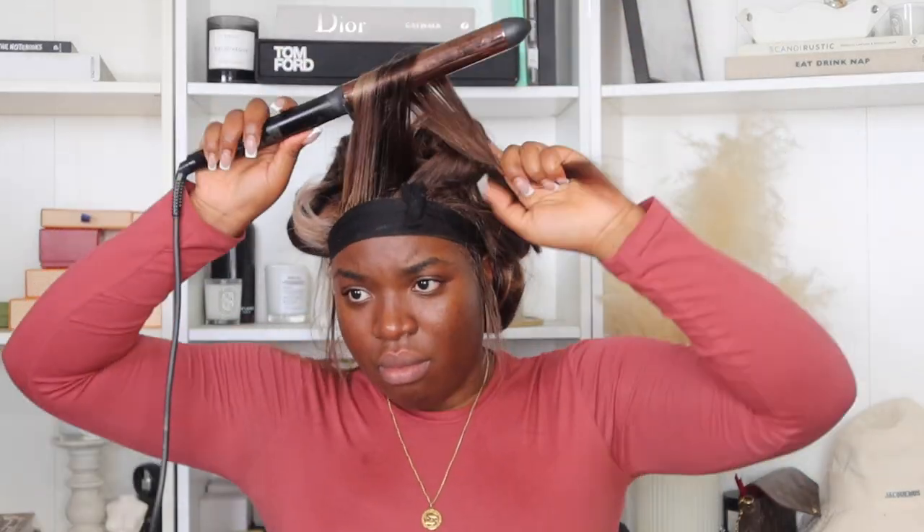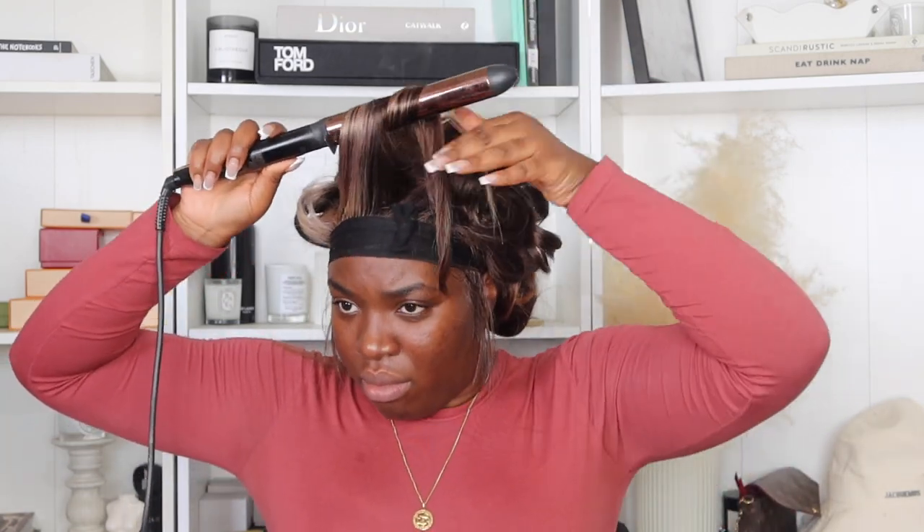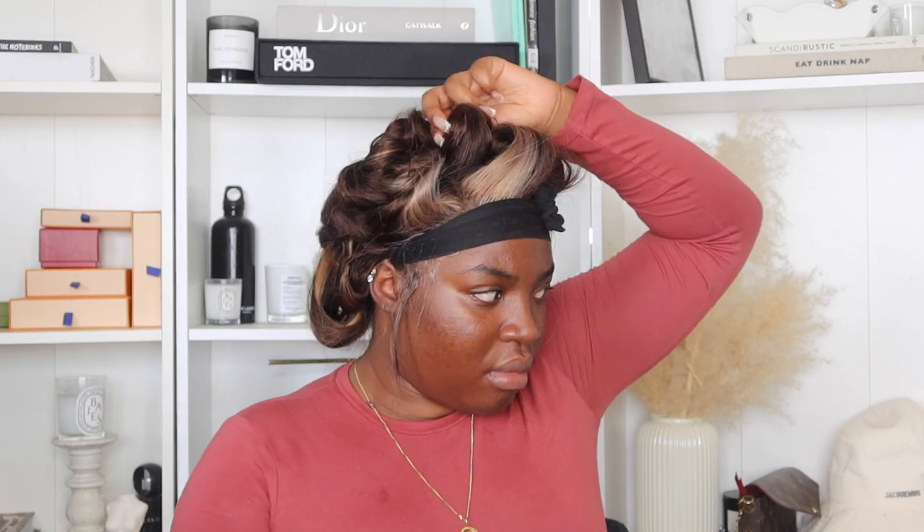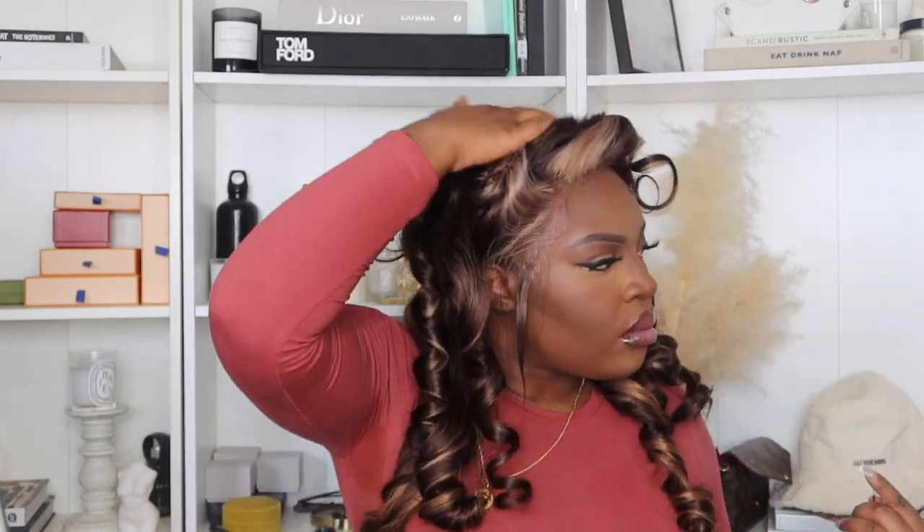I wanted loose, flowy curls. I knew I wanted to add more layers and cut the wig shorter eventually, but I wanted you guys to see the wig before I did all of that — as it came, before I chopped it and styled it drastically. So I basically just added some curls and styled it how it's pictured on the website.